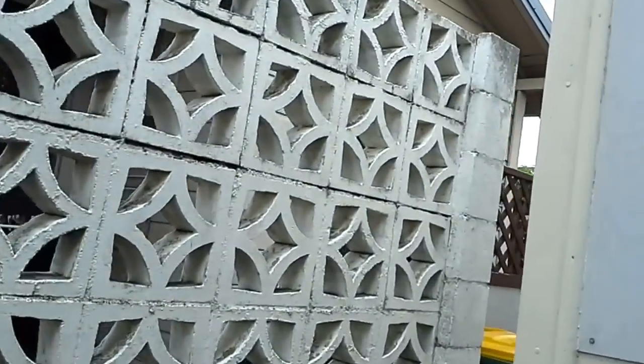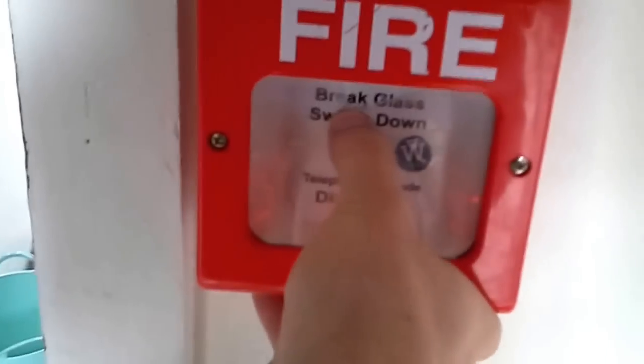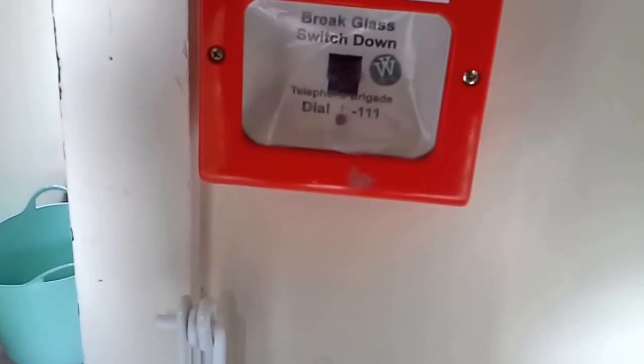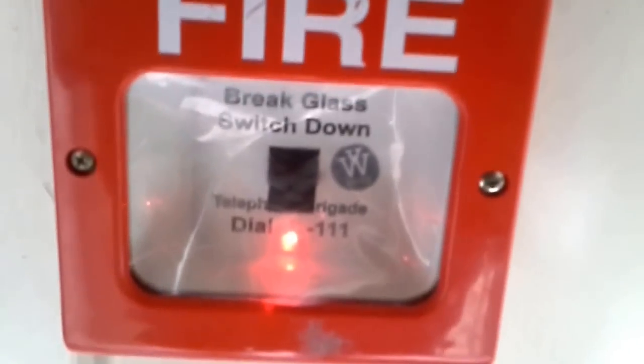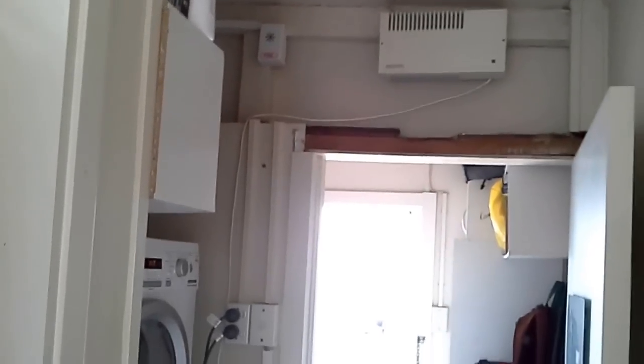By turning those switches off I've just turned off every single speaker except zone three, which is down here. There's the last pull station. To operate: push in glass and flip down. I've just replaced the glass with plastic. You can see zone four is in alarm.